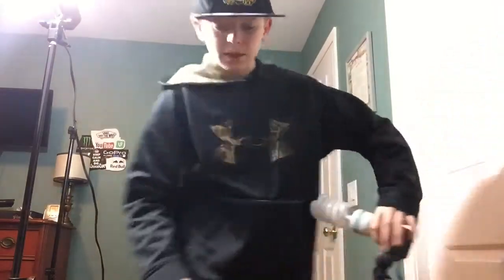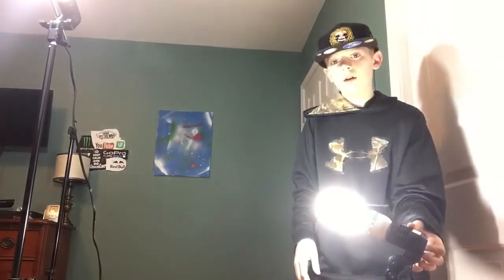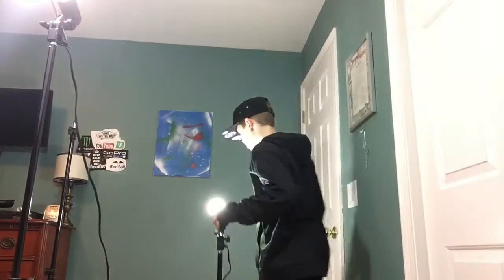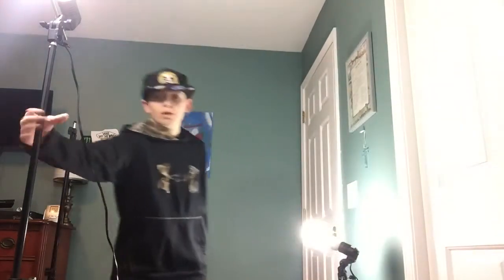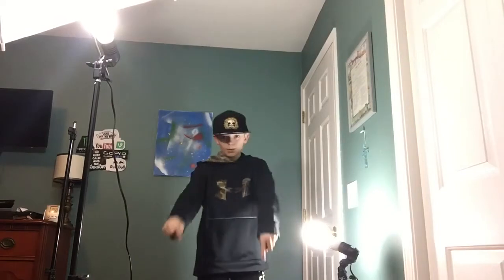The good thing is the set comes with three: two big umbrella pieces and one small one. The bigger light is a lot brighter, so it would be more off to the side, a little farther over. Then this one you'd bring a little closer. If I was making the video, the camera would be right here and I would be doing something over here.